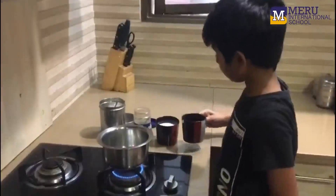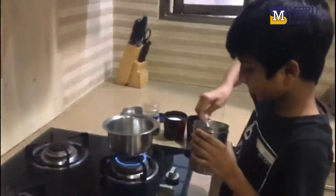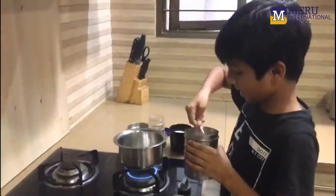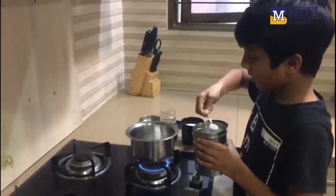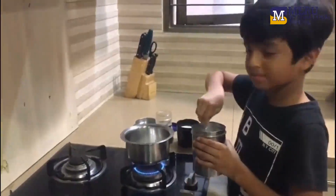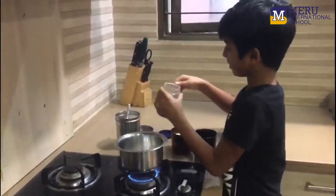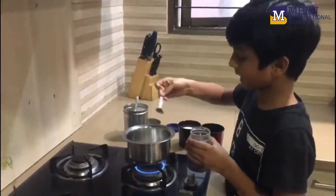We have the water in first and then the sugar. It depends on how much, how many cups you are making. I am putting four in mine and then the tea powder, same four.